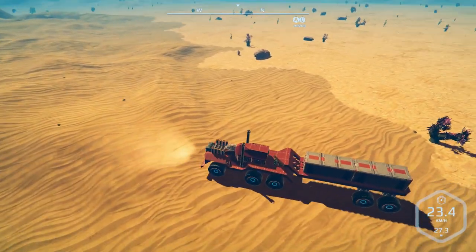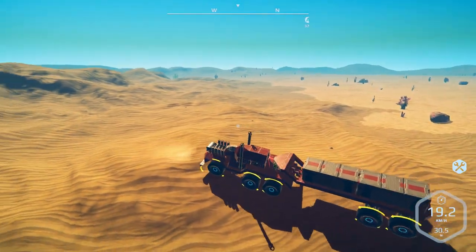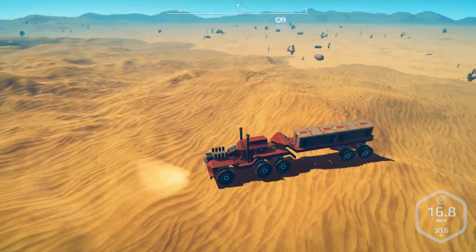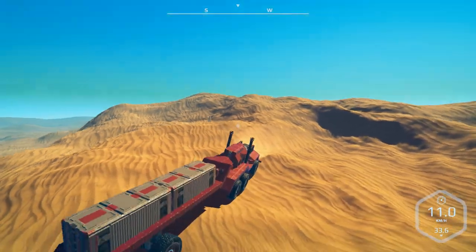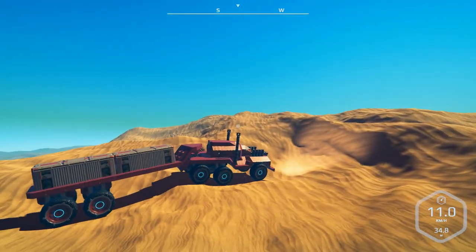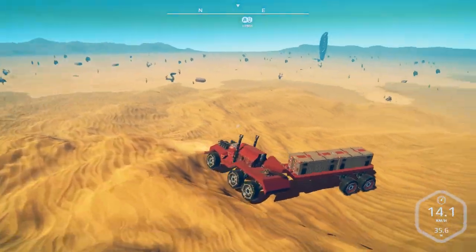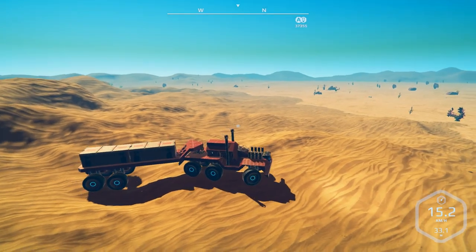In case you aren't aware, wheels in Planet Nomads work a little differently than in most games or real life. The arrows tell the game to move the vehicle in a certain direction — that's why we don't have traction in the traditional sense. As you can see, we're actually sliding a little on the hills. When the wheels are turning it's just an animation, but it's telling the game to move the vehicle depending on how many wheels are touching the ground, settings, and power. That is truck and trailer by Lord Shadow — really good design.